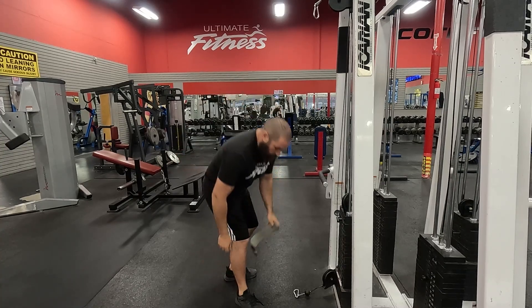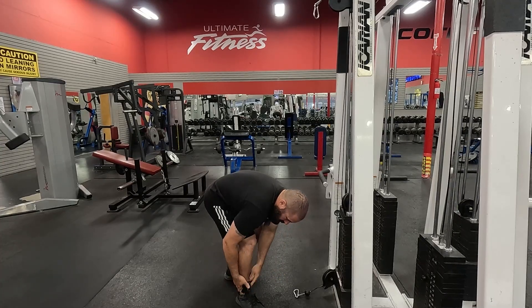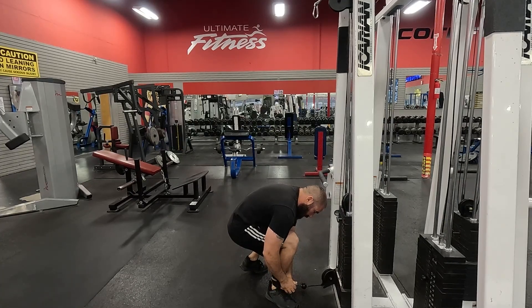So first thing, when you come in, you're going to put the ankle strap on — just pull this all the way through, make sure it's nice and tight, and you're going to take the two clips here, come in, and clip into the cable.